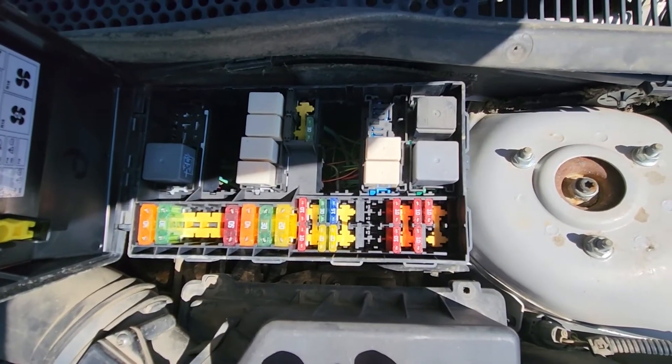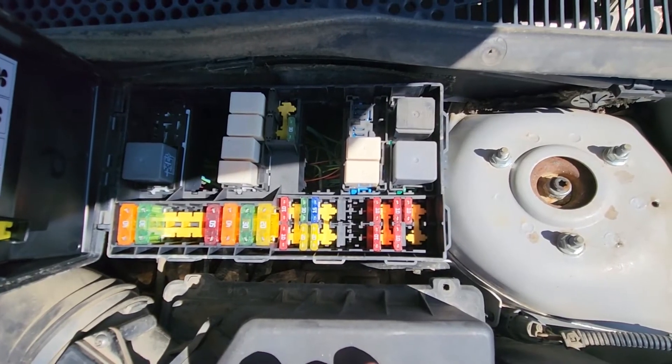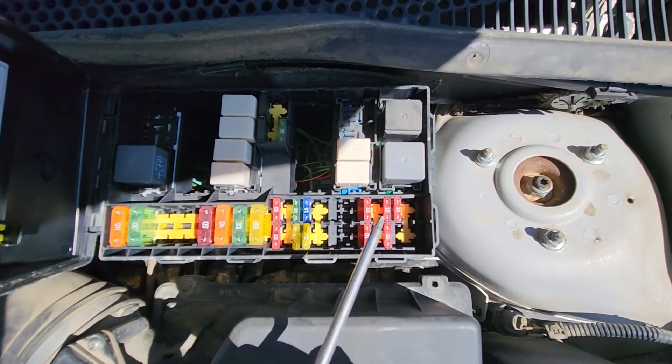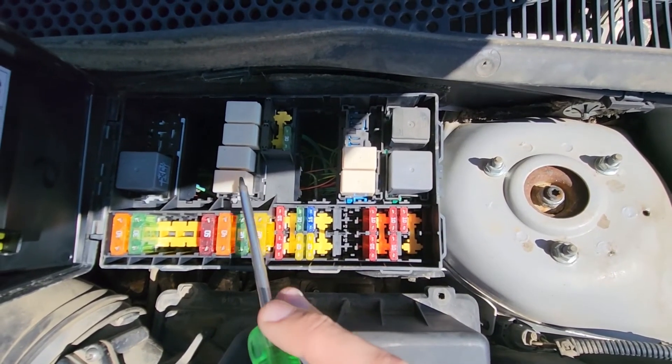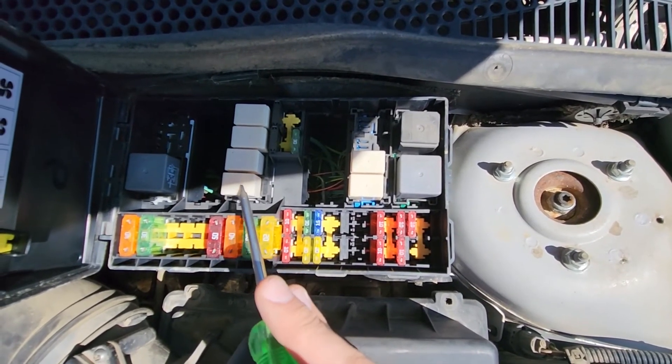And now in case you have a Focus made from 2006 to 2007, you will be checking fuse number 21, which will be here, and you will be checking relay number 5, which will be located here.